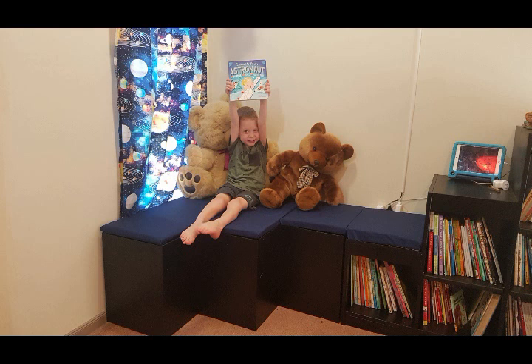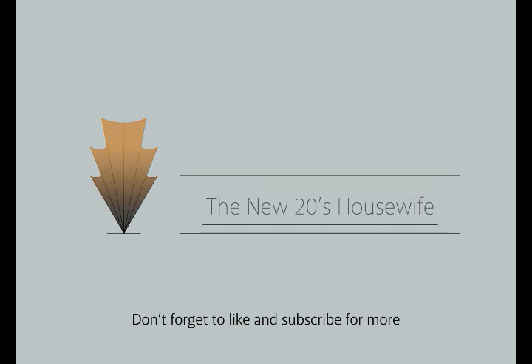I think he was pretty happy with his new reading corner. That's all I have for you today — his room is coming along well but there is more to do. Next time I'll be transforming his bed into a space shuttle. It won't be next week but I'll try to get it done and videoed for you within a month. Don't forget to like and subscribe to follow along, and in the meantime please check out our Instagram page or our website for more.